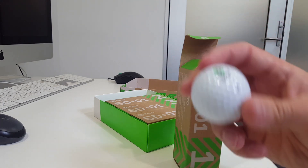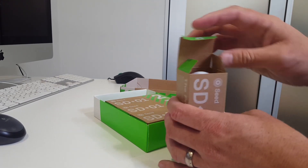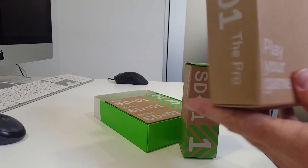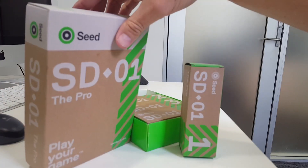We'll let you know what it's like. So this is Seed golf balls — Golf Clearance Outlet sells them, so check them out.